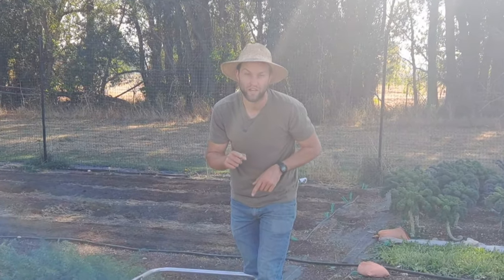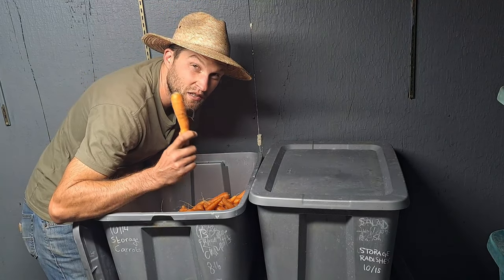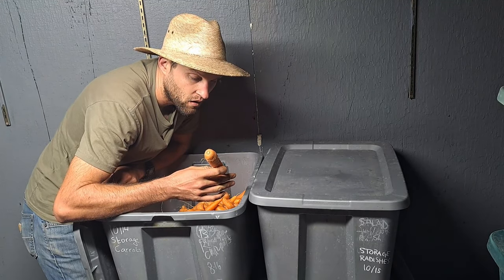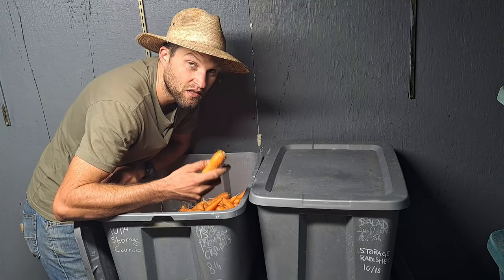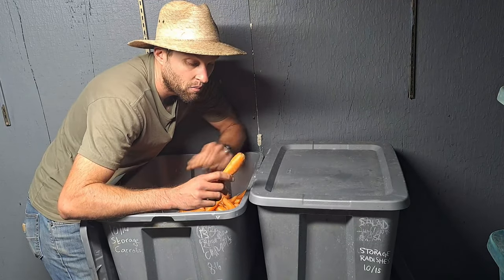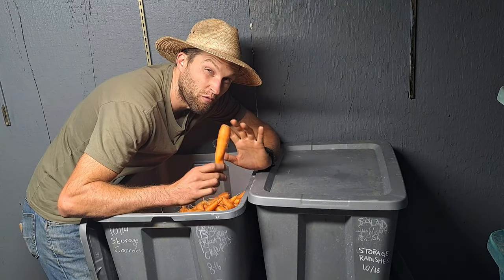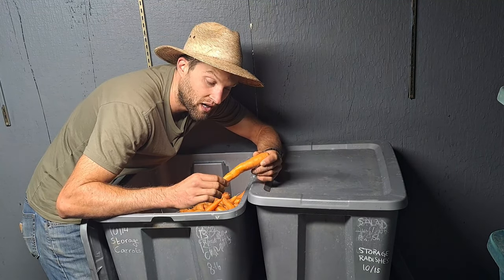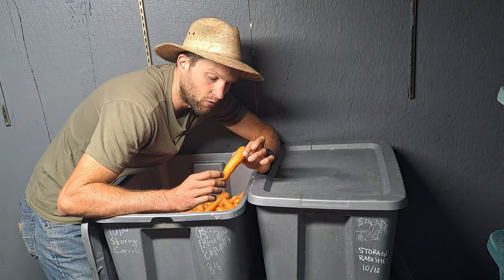One of the easiest ways to store food through the winter is to grow root vegetables like carrots. We grow a lot of carrots on the farm and store a lot of them as a backup. We also harvest a lot fresh through the winter. These are Bolero storage carrots — they're bred to store three to six months in a fridge. Most carrots will do that anyway, but this is a special variety and I can confirm from experience it works.